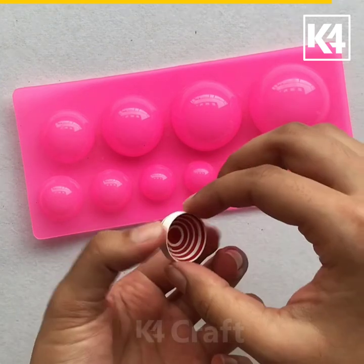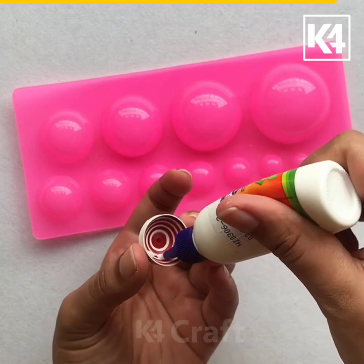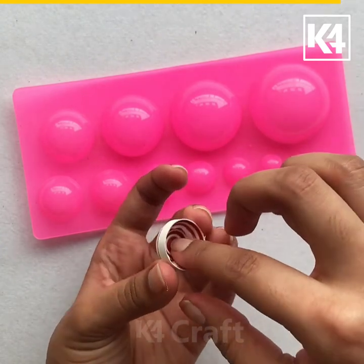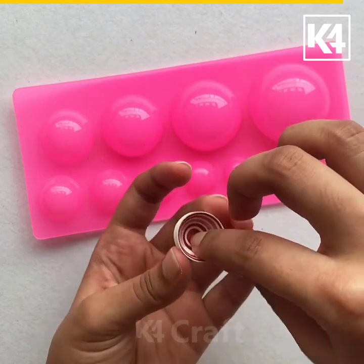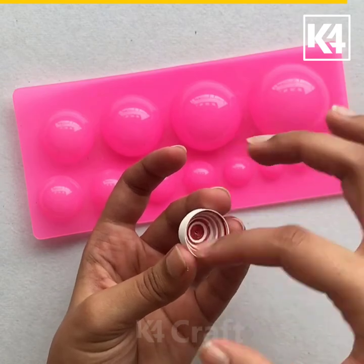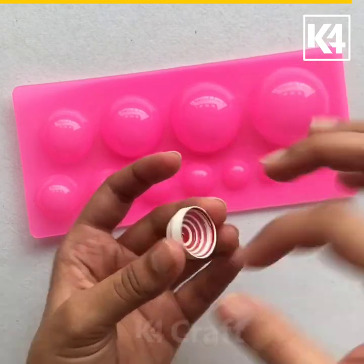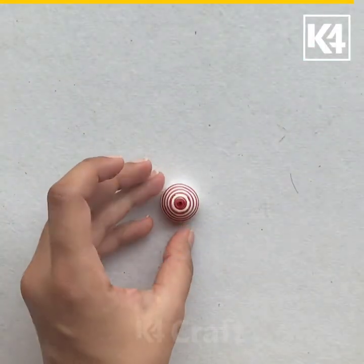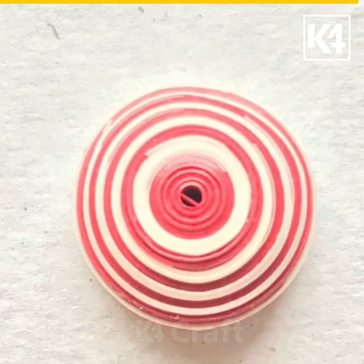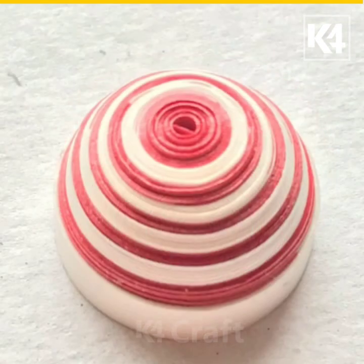After the top part is dried, I am going to take it, turn it upside down, and apply some glue on the inside. I am going to use my fingertips to evenly spread the glue inside. We are ready with our 3D quilling dome. Thank you for watching.